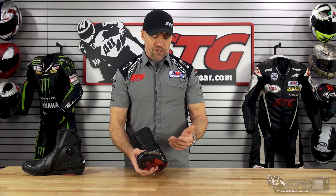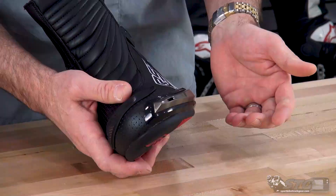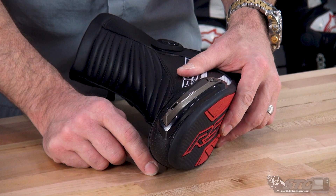I'm a fair weather rider — I think most of us are fair weather riders, that's when it's just the most fun to be out there. Keeping your feet cool and comfortable just makes the day that much better. For that reason, these boots are fully perforated.